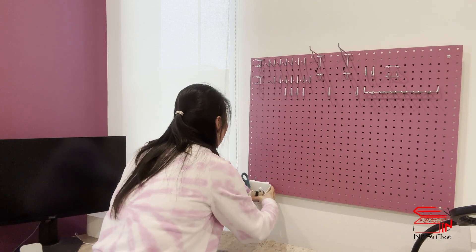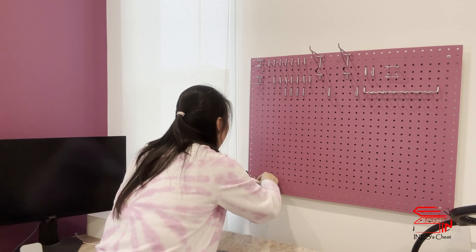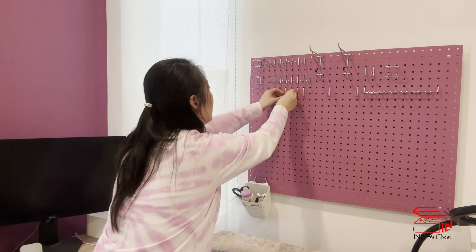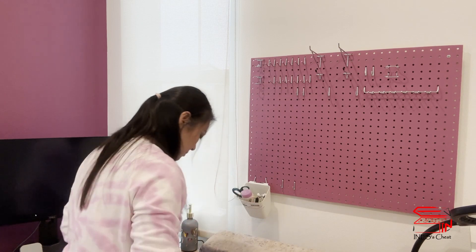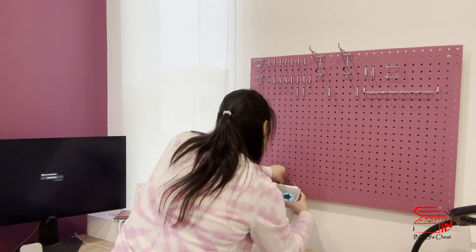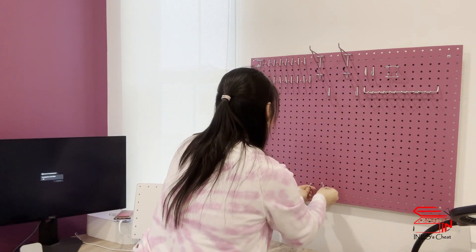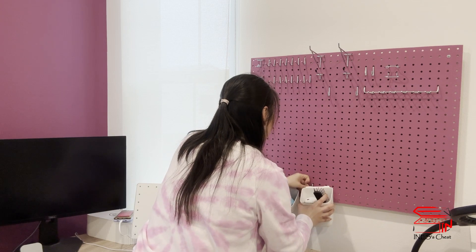I want this thing right here with my pens and scissors. Oh look at it, it really works! It's quite stable. I have enough of the smaller hooks and I have three bangs, so it's just perfect. Second one is on and I want another one. These are just random stuff that I use when I sit in front of my desk.